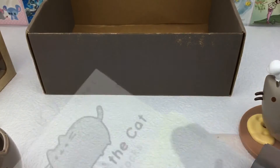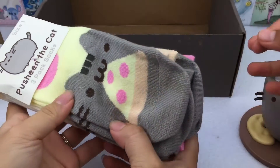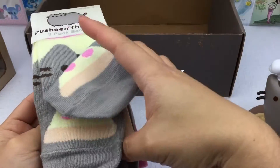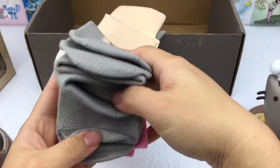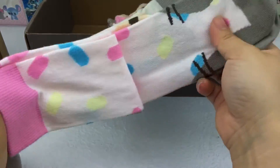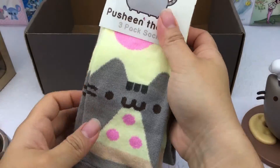We have Pusheen cat socks — Kiwi loves socks! Here's a pizza, a cookie, and a donut design. They're really long socks too, and I think these would fit Kiwi perfectly.